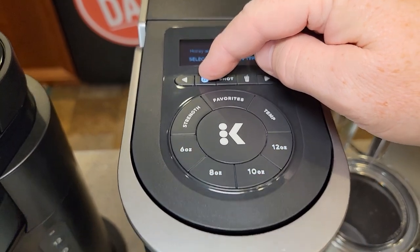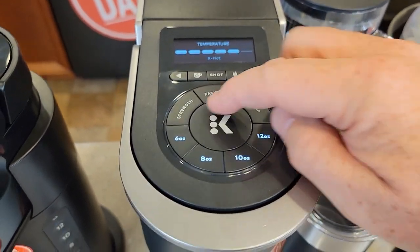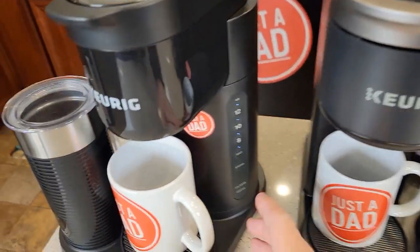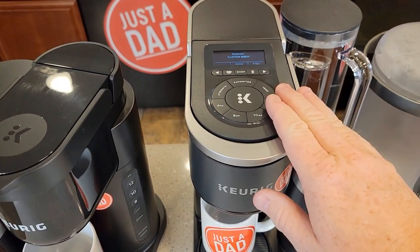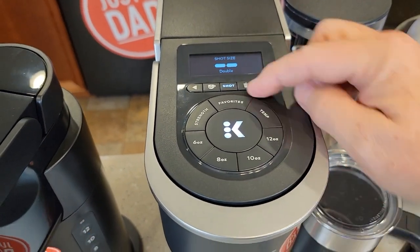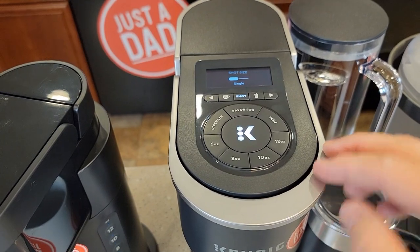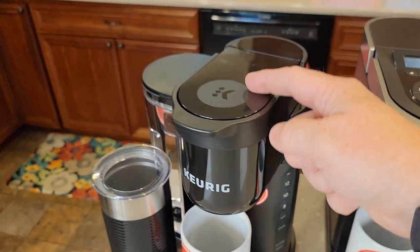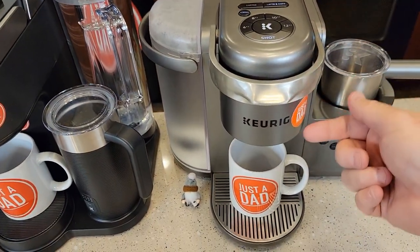The Smart offers six different brew temperatures and five strength levels: balanced, rich, robust, and intense. The K-Cafe Essentials has a strong/bold brew option. For the shot button, the Smart lets you choose a single or double shot — that's really nice; the other two only do a single shot at two ounces. A double shot will be four ounces. On the original K-Cafe, hitting the shot button runs two ounces through a coffee K-Cup to mimic an espresso shot.